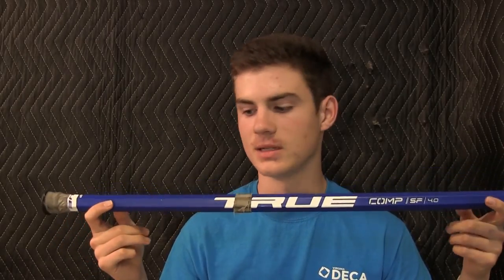I absolutely love this shaft. I used it during my season — my school is actually green and gold but I still used this blue shaft and people would kind of be like, 'why are you using this shaft?' But I just loved it so much I didn't really care what color it was. So I really loved it and I really suggest you guys go check it out. Again, it's true-lacrosse.com. Thank you guys for watching, please comment, rate and subscribe.